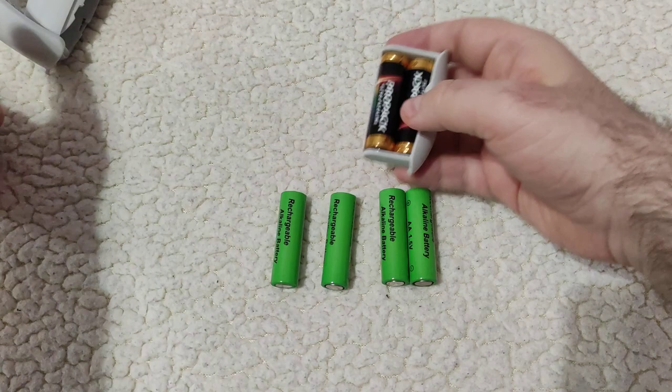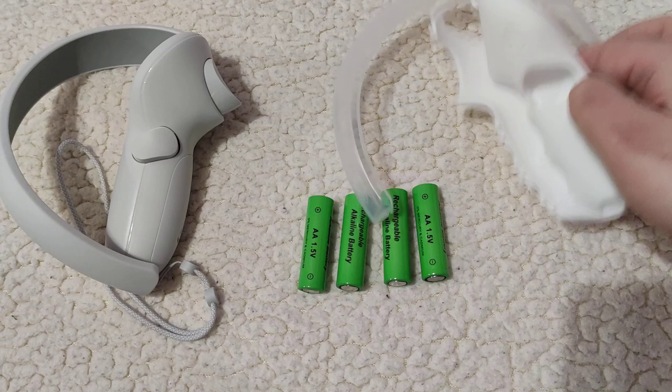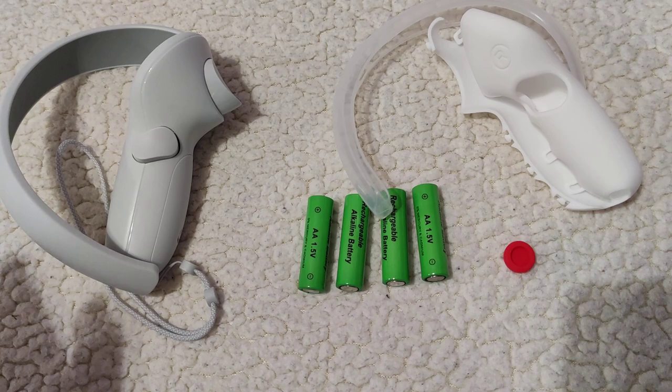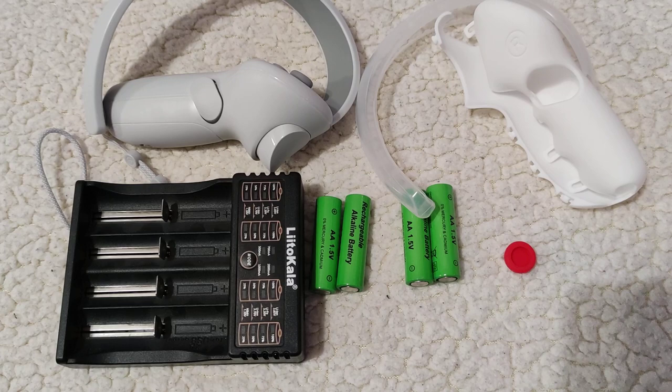I think I showed everything I wanted for this video. I will put all the links for these three accessories that I bought down in the description, and also this charger and these batteries if you want. I hope you liked the video — if you did, please like and subscribe to my channel. That really means a lot to me and I appreciate it. Thanks for stopping by and see you in the next one.